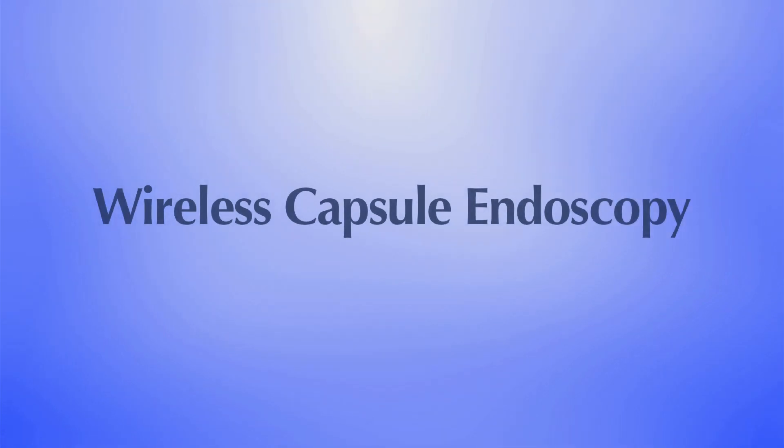Hello, my name is Gilbert Simoni, and I'm a board-certified gastroenterologist in Southern California, as well as founder of Advanced Gastroenterology, Inc. In this video, I'm going to inform you about one of the high-tech devices at our disposal called the capsule endoscopy, also known as wireless capsule endoscopy, or for short, WCE.